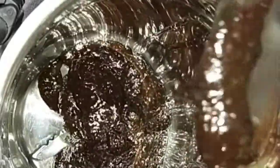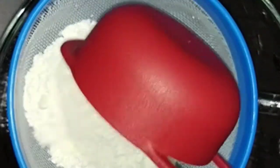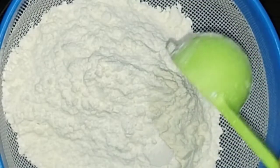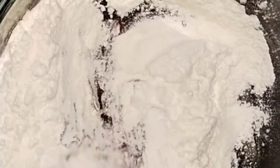Add dry ingredients to the dry ingredients. Add 1 cup of maitha and add 1 cup of baking powder. Add 1 teaspoon of baking soda. Mix it well.